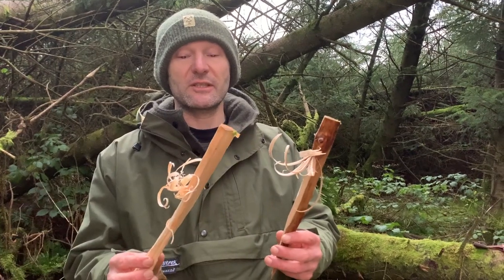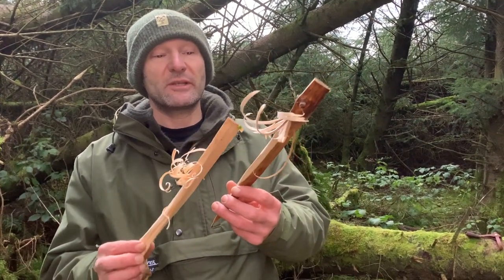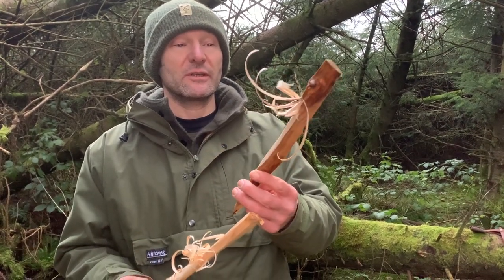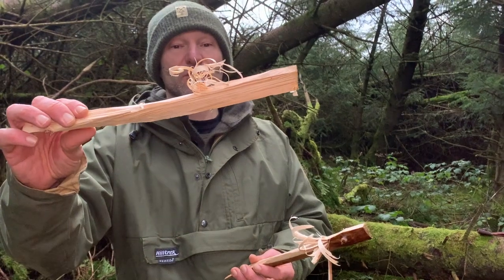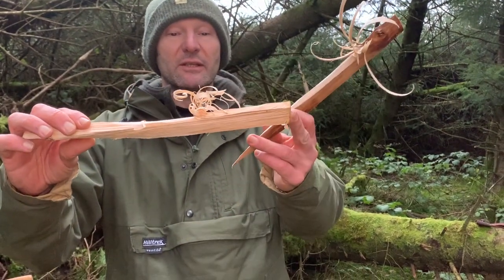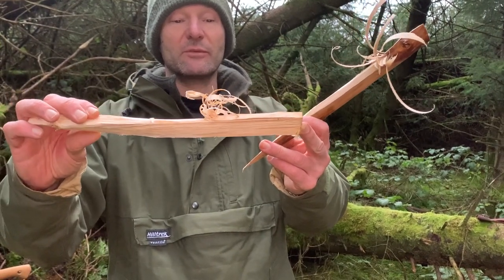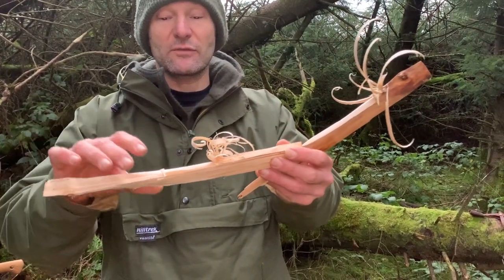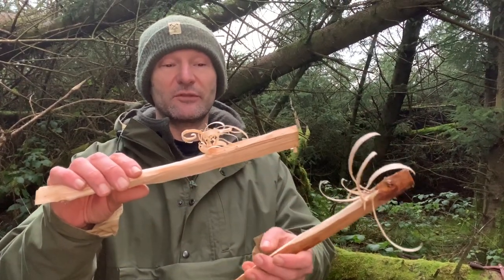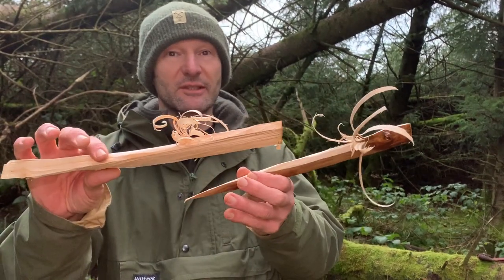For feather sticking, both worked. The Council Tool was much thicker — it was biting deeper and peeling off much larger pieces. The Gransfors Bruks, I guess due to the difference in blade profile, was doing finer shavings. From a carving perspective the Gransfors Bruks is lighter, has a smaller head, a different blade shape, and it's getting finer curls — so there's a clear difference there.